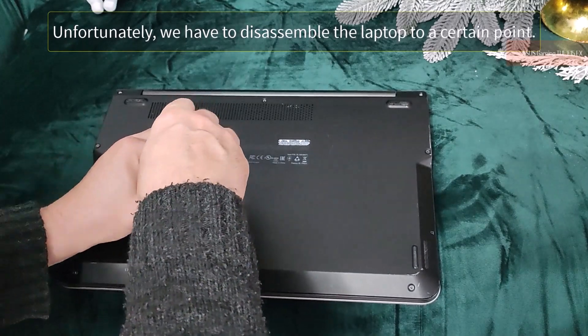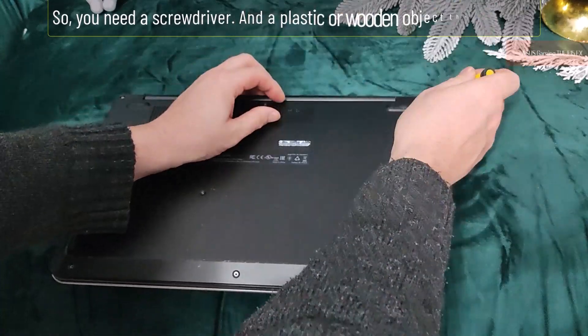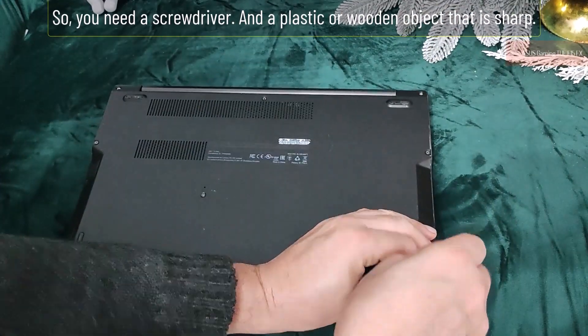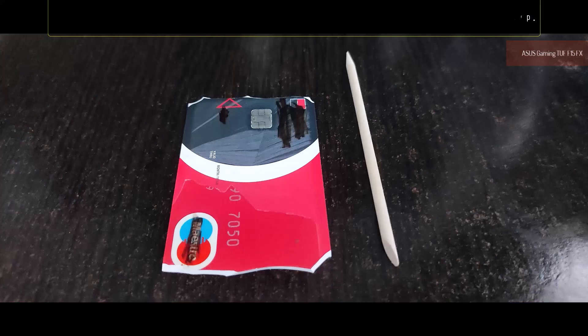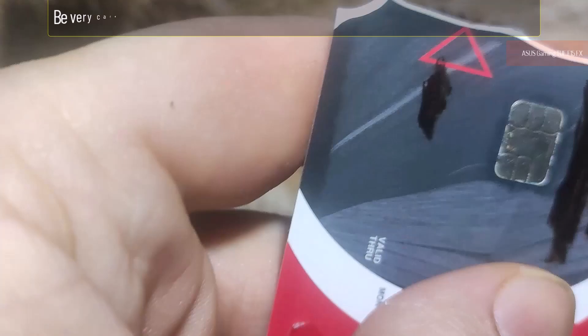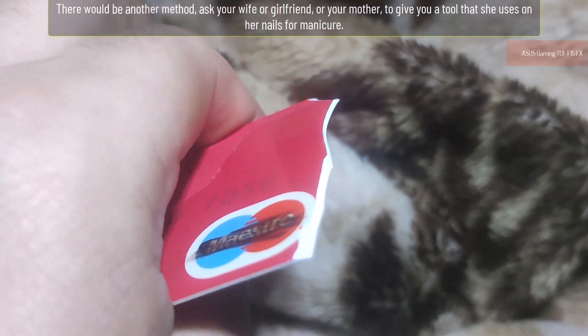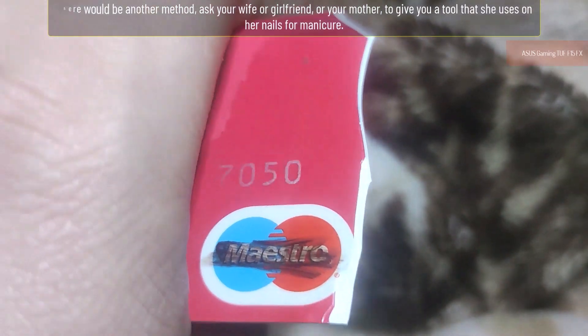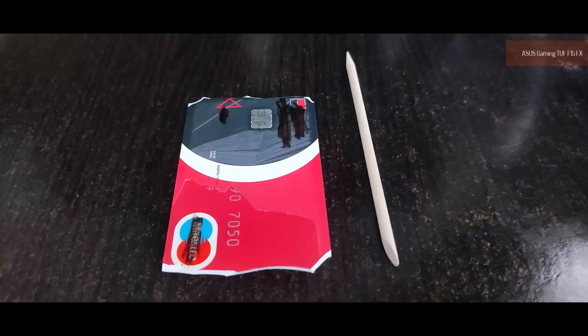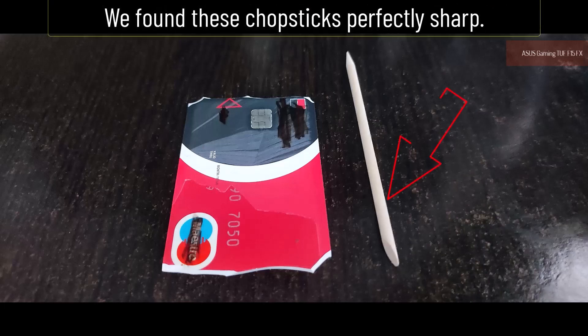Unfortunately, we have to disassemble the laptop to a certain point. So you need a screwdriver and a plastic or wooden object that is sharp. You can use your nails, or an expired card that you've sharpened the edge of — be very careful because you can cut yourself. There would be another method: ask your wife, girlfriend, or mother for a tool she uses for manicure. Here is room for inventiveness. We found chopsticks perfectly sharp.